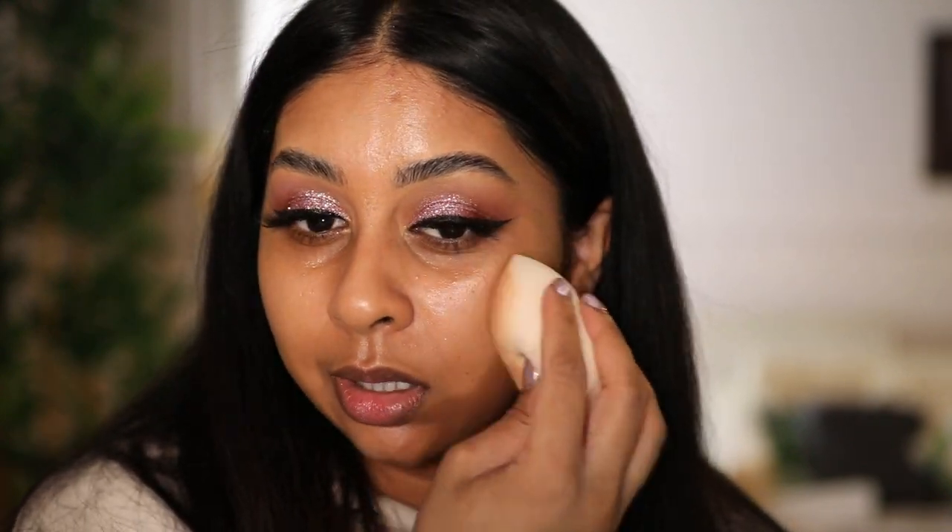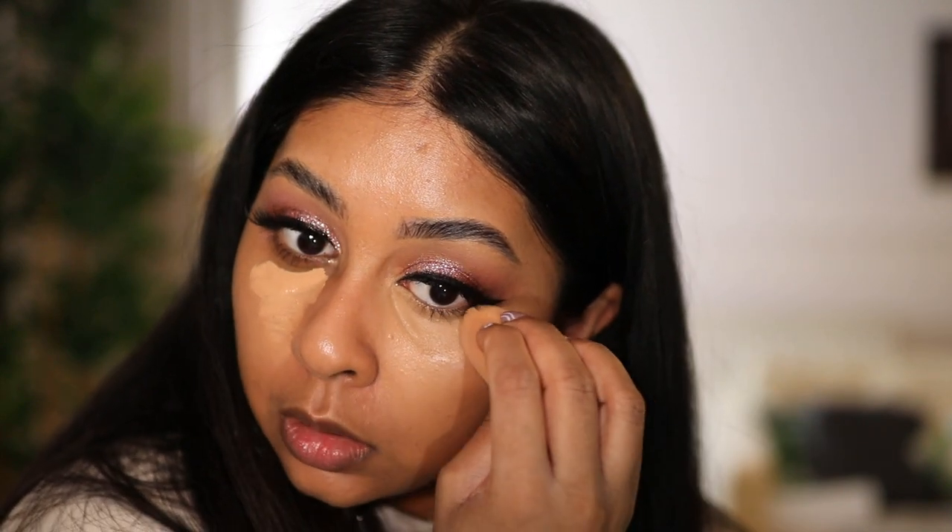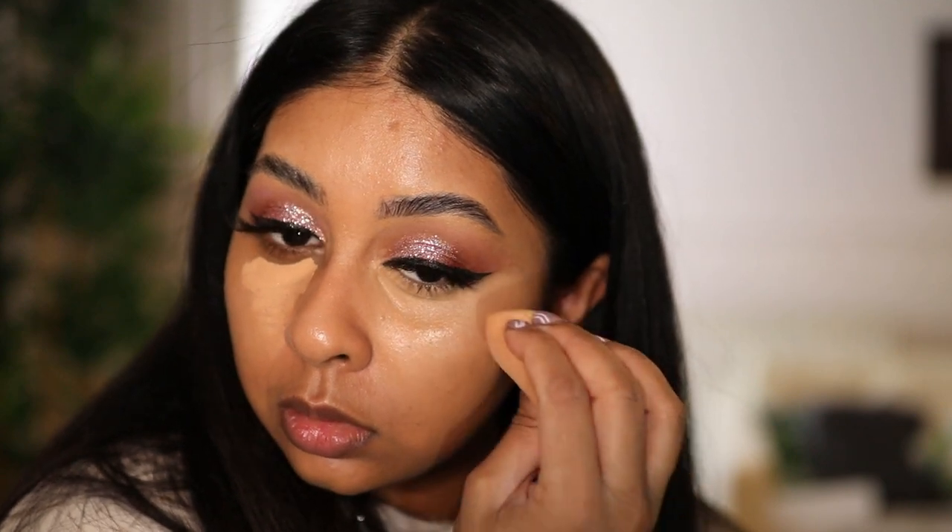That blended out really well. The base is really light by the way — it's like a tinted moisturizer, I really like it. I'm gonna use my Tarte Shape Tape as concealer. The sponge is really, really good — I definitely see myself using it more.